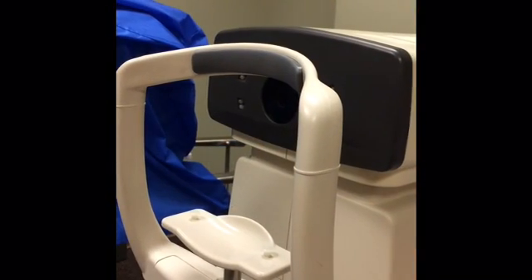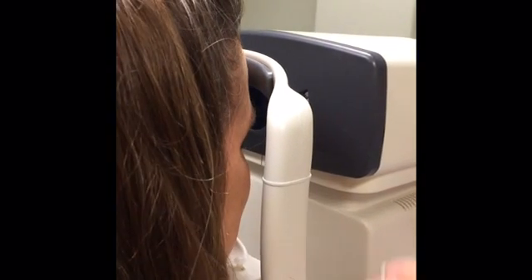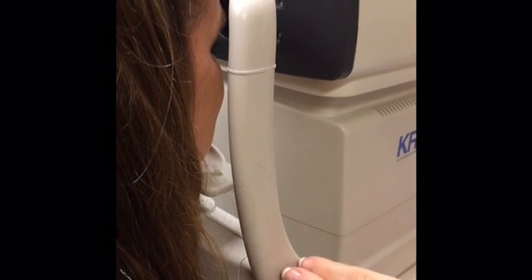Once your patient is seated at the AR, have them come forward and place their chin in the chin rest, forehead all the way against the bar. You can adjust the chin rest by turning the gray knob up or down.